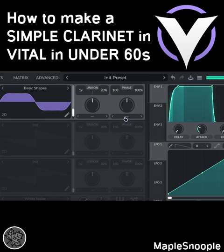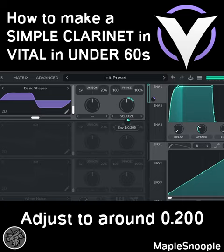Go to Oscillator 1 and choose Basic Shapes. Choose a second waveform. Turn on Squeeze, and modulate Squeeze with Envelope 1. Adjust it to around 0.2.